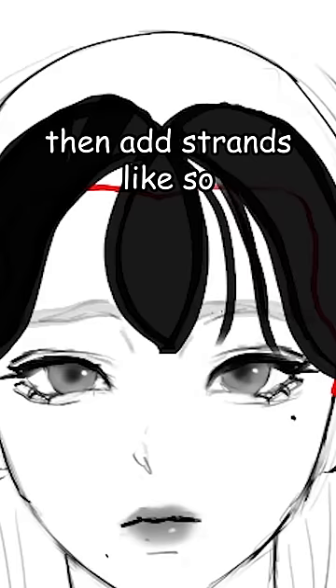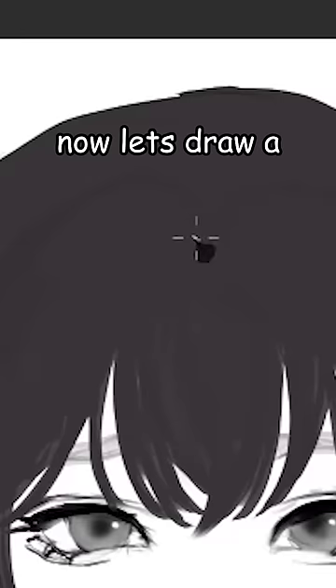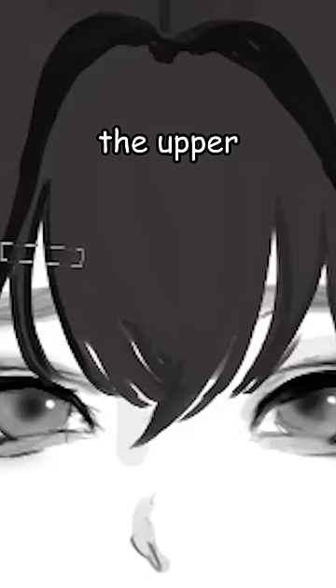Just fill it in, then add strands like so. I'm gonna fill in the rest of the hair — Picasso! Now let's draw a McDonald's arch here and fill it in too.